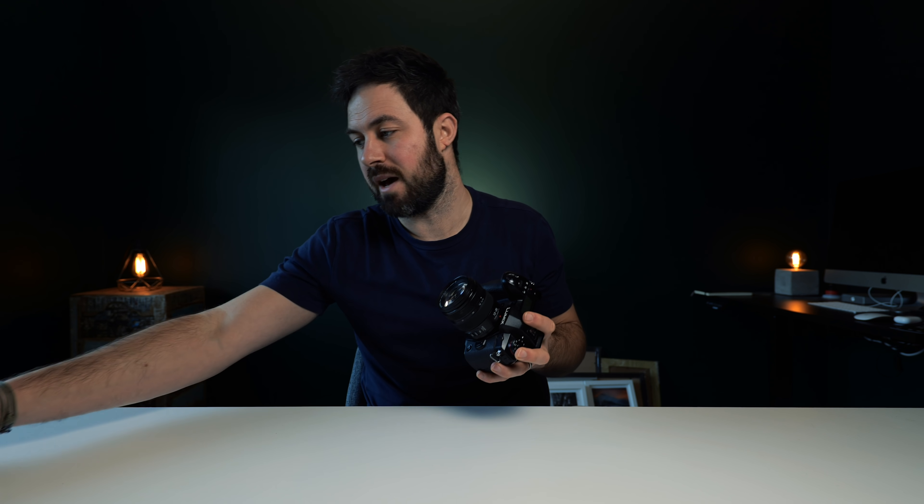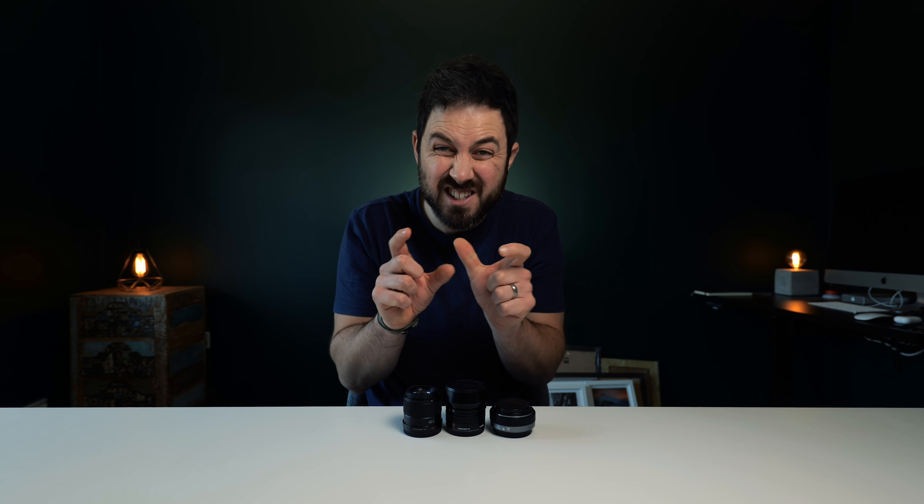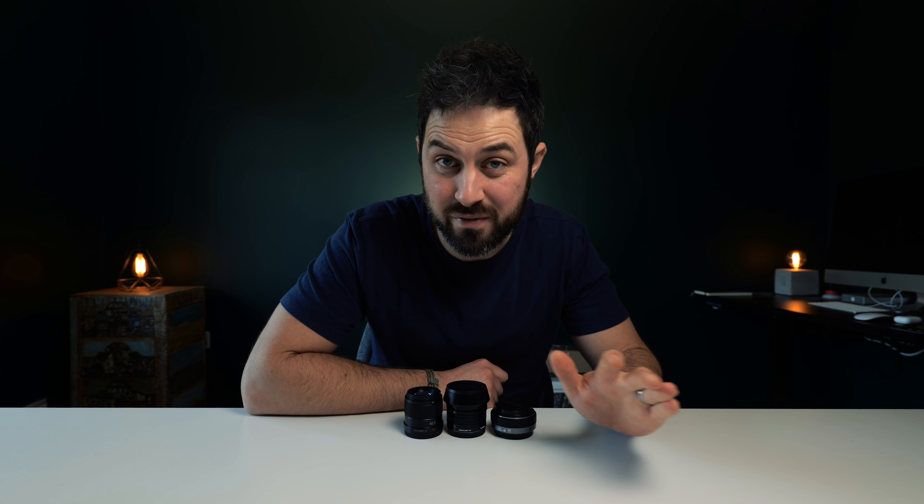The G9 is quite a big body for a micro four thirds camera, and what I'd like to do is get a body that more mirrors lenses like this. I'd like to be able to pair these tiny little primes with a tiny micro four thirds body. So what I'm hoping happens next year is that Lumix brings out a GX10-type camera — a rangefinder-looking camera that basically has all the features of a G9 but in a smaller body. Even better would be a GM1 replacement, that tiny little one from a few years ago. It would go perfectly with little lenses like this and be a perfect setup for things like bike packing or multi-day hikes and camping.